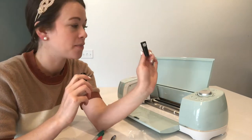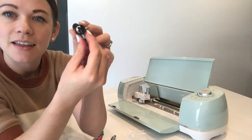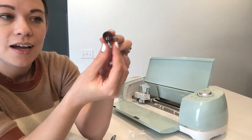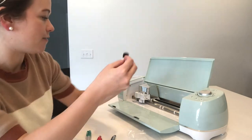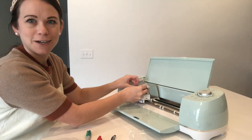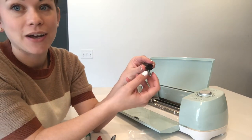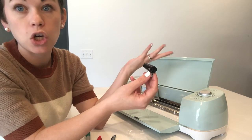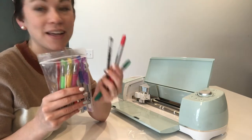These are pen and marker adapters you can use right on your Cricut machine. This is the marker one — this little tool basically allows you to change the shape so it fits right where you would normally put your Cricut pen. That part doesn't change, but this little screw allows you to put in any other size pen or marker.